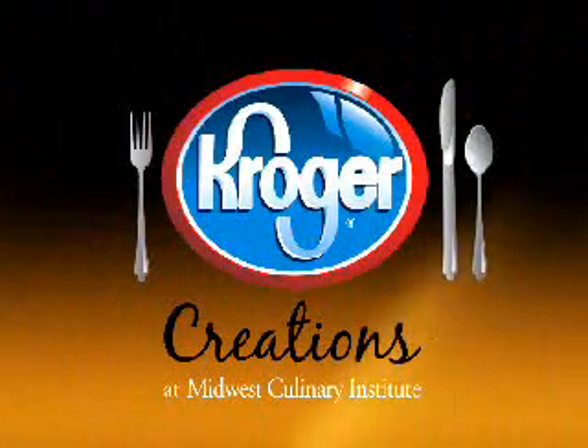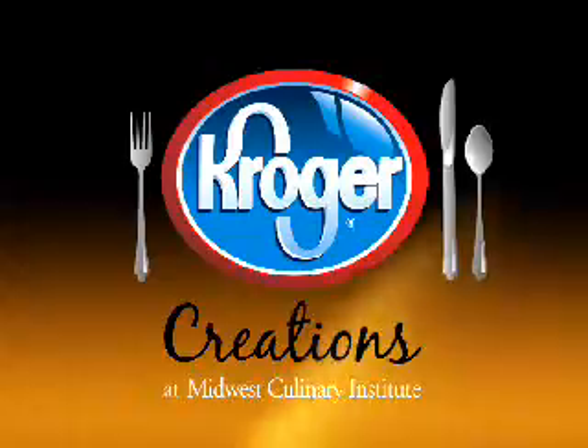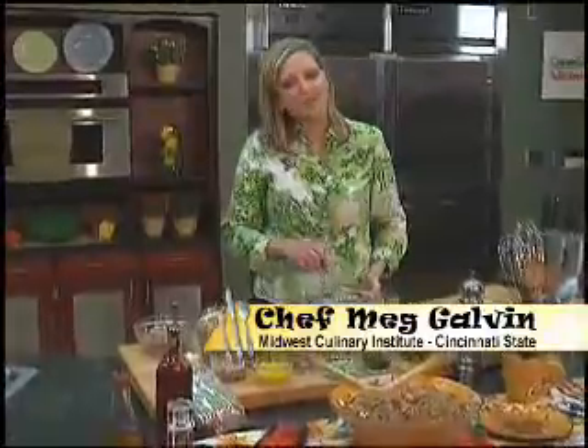Kroger Creations, brought to you by Kroger and the Midwest Culinary Institute at Cincinnati State. Hi, I'm Chef Meg Galvin. Welcome to the Midwest Culinary Institute and welcome spring.